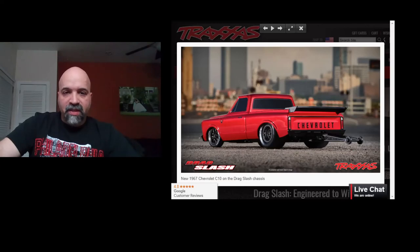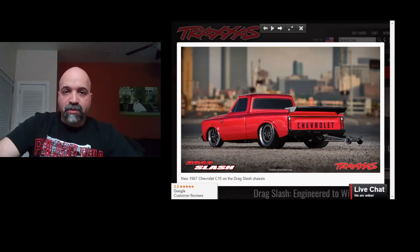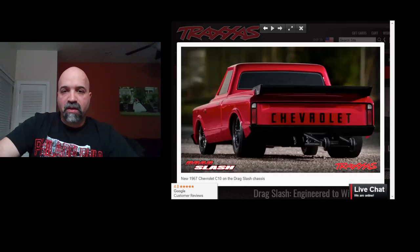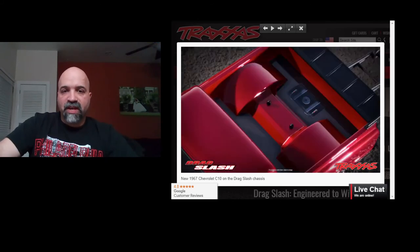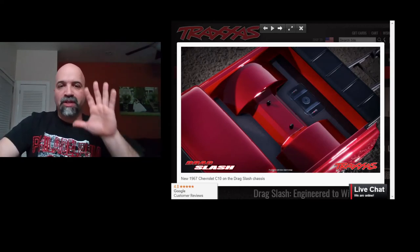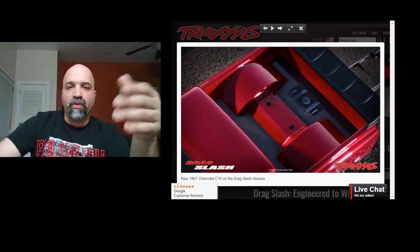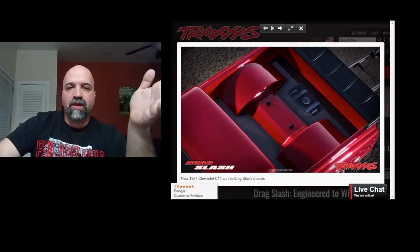This thing just looks absolutely insane. It does have four posts in the front there, and if we go back here, you guys can see the posts. I thought they would have the body looking a little more scale, but they went with that route, which a lot of companies do.